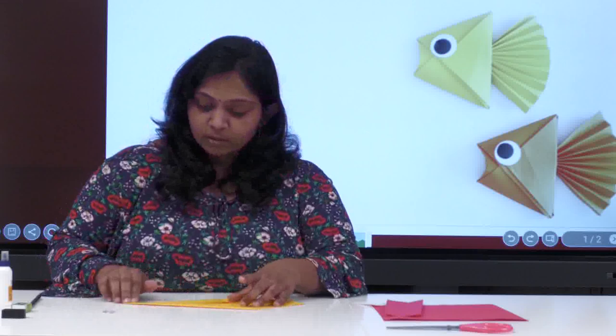You have to be very careful when you are doing these foldings. Origami itself means there are a lot of foldings. This is how you will fold it, and you can see we got the shape here.